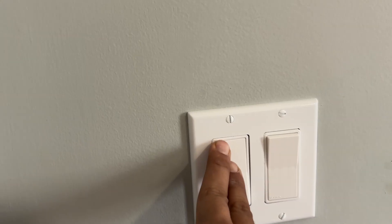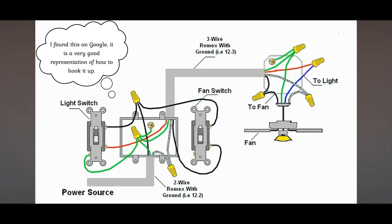Hopefully you enjoyed this video, make sure you subscribe, like, and comment. Thank you. This is also a wiring diagram that I found online — a very good visual picture that you can follow to hook it up.